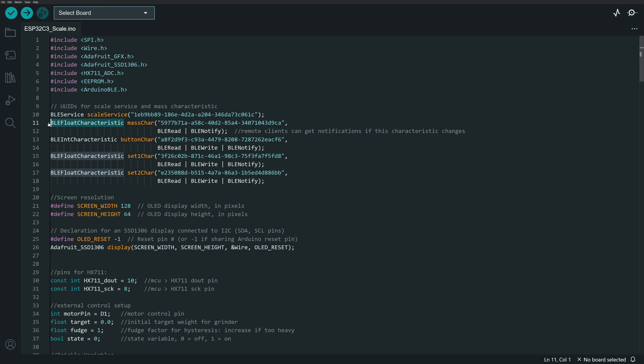These characteristics are declared including their format. I've got a BLE float characteristic, a BLE integer characteristic, and a couple other float characteristics. There are multiple data types you can use — you can look those up in the Arduino BLE API. The first characteristic is to send mass readings from the Arduino to the Android app, which I'm naming mass characteristic or mass char. I give it a UUID and set it up to be readable and to notify.